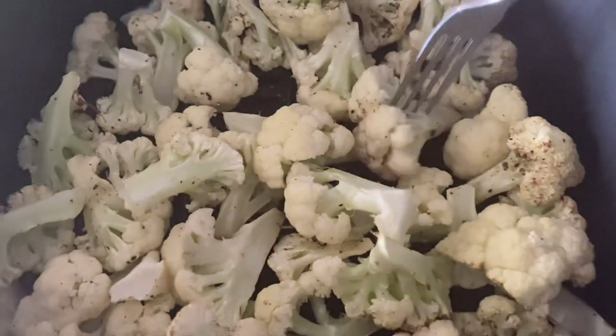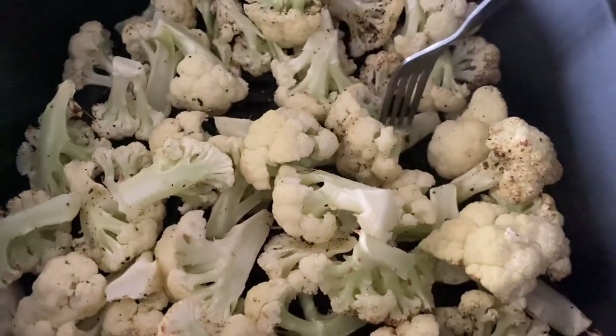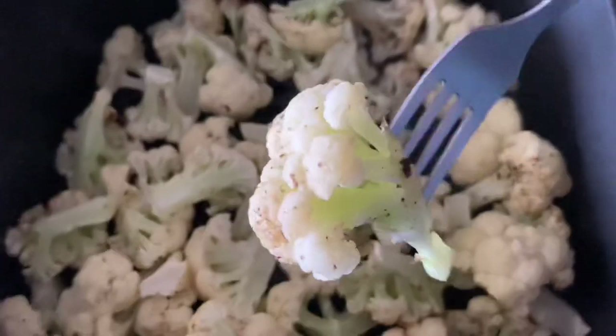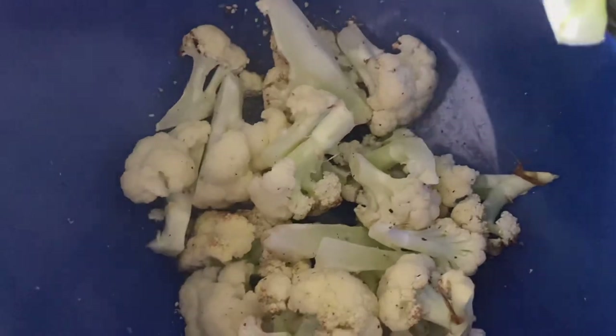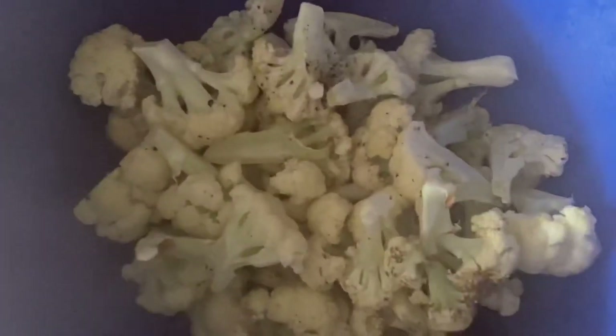I just wanted to do everything in my air fryer, and this turned out really great. It's just right — it should not be too soft, because we will be air frying again after coating them in the batter.